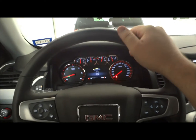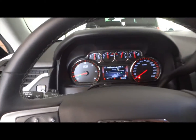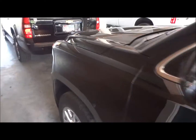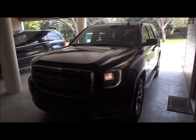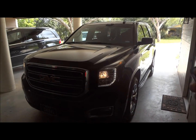Let's go ahead and take a look at the gauge cluster at night — or as close to night as I can get. Well guys, I hope you all enjoyed this in-depth review of the 2015 GMC Yukon SLT. Please like, rate, comment, and subscribe. Thanks for watching, and we'll see you next time.